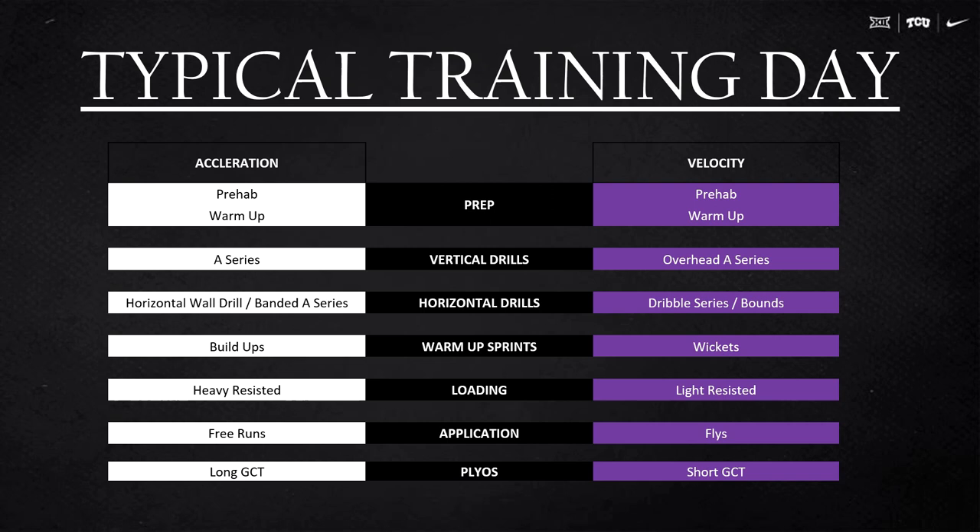A typical acceleration day looks similar to our off-season: prehab and warm-up, get the body warm and feeling good, make sure all joints are moving well. We do a band A-series — I love it — it helps with the hips. Buildups to get them warm. Then heavy resistance sprints; as we progress, that moves lighter and lighter until we're doing free runs. Then plyos — I like to match them up from Les Spelman: long ground contact time on acceleration days.